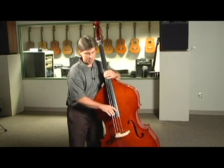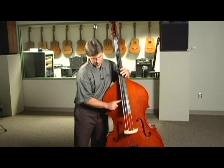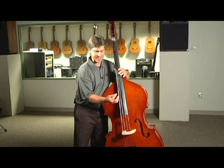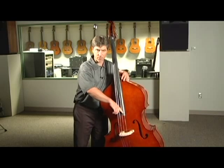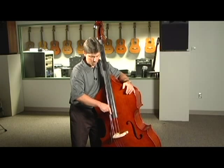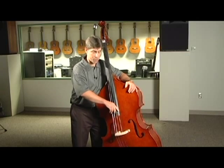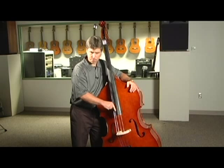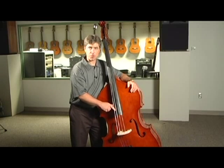To play pizzicato, put your thumb on the side of the fingerboard about four inches up from the end of the fingerboard. Use your index finger to pluck, and pluck with the side of your finger — not the tip of your finger, but the side. You might try playing four pizzicato notes on all of the open strings: G, D, A, and E.